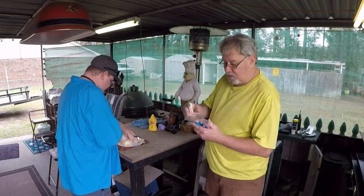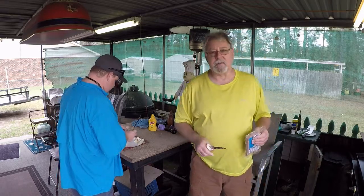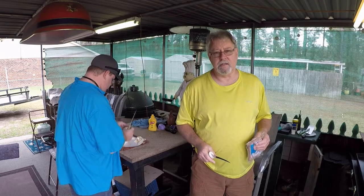Hey, good afternoon, folks. What's going on today? Me and Chris out here at Big Al's Eats. We're getting a little hungry. We're going to have a little lunch today.